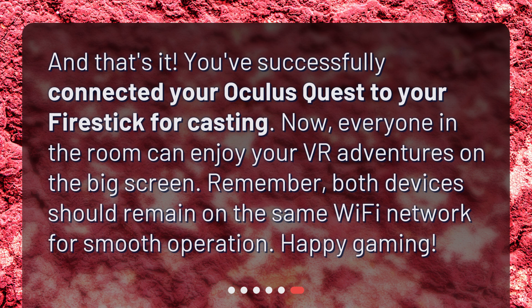And that's it! You've successfully connected your Oculus Quest to your Fire Stick for casting. Now everyone in the room can enjoy your VR adventures on the big screen. Remember, both devices should remain on the same Wi-Fi network for smooth operation. Happy gaming!